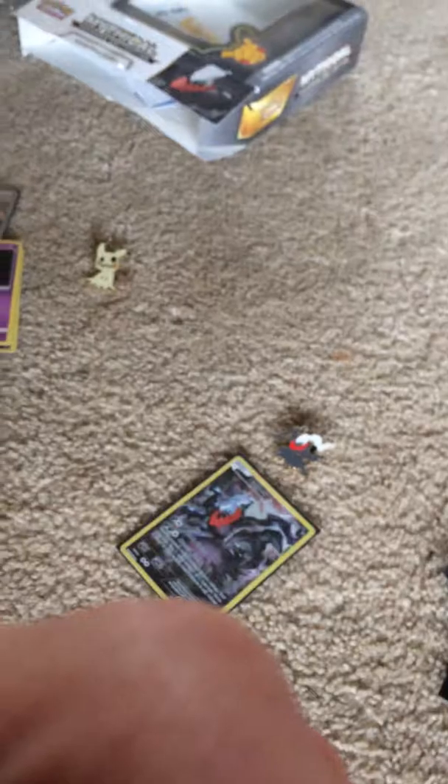Thank you guys for being patient with me — doing this one-handed is really hard. Our holo Slowpoke goes over here with what we've gotten. We also have a Tauros which is our rare. Not bad, not bad at all. I actually think I did the card trick right but I'm not entirely sure.